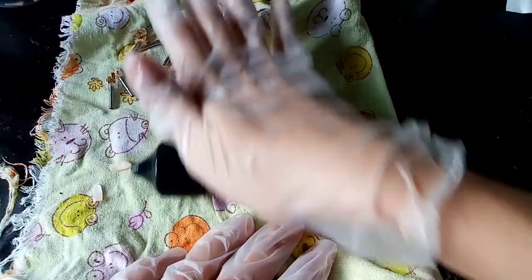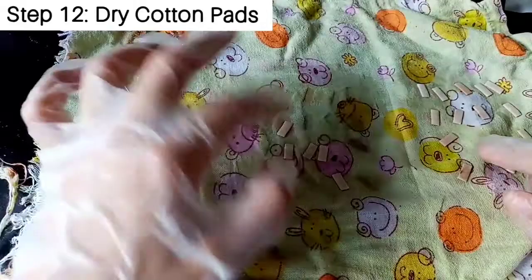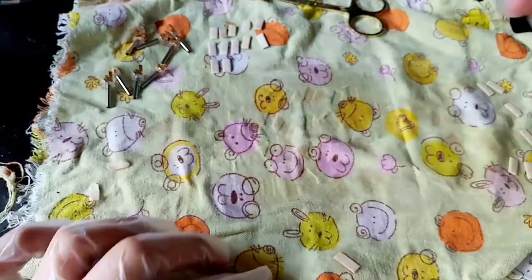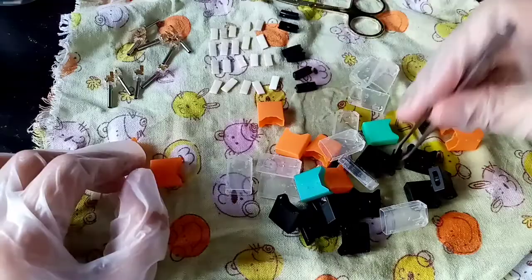I'm using the bottle of salt nic I have as a roller, but you can always use your thumb — that's also very effective. Once you've got them all squeezed out, you can set them aside for drying. If you have the time, dry them overnight so they're really dry. If not, you can use a hair dryer to force-dry them, or just leave them for 10 minutes — just don't put them back in the pod when they're still damp.